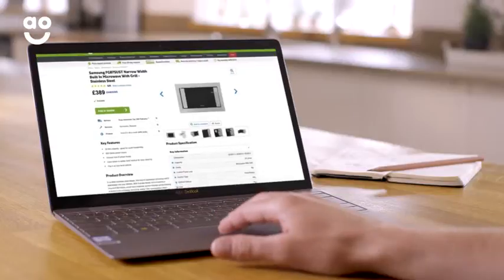If you're upgrading to a new appliance, a handy way to get your measurements right is to check the dimensions of the existing appliance. Take a note so that you can refer back to them when you're browsing our website.